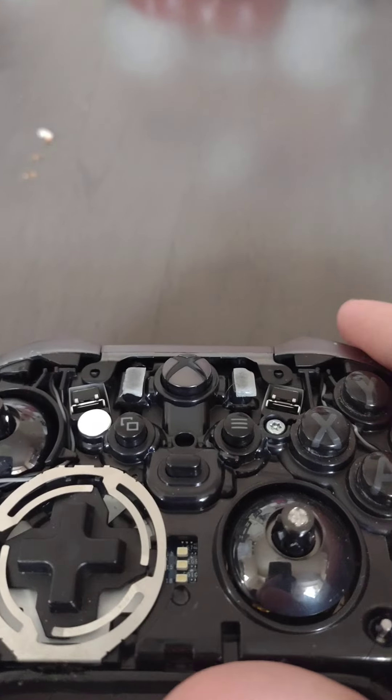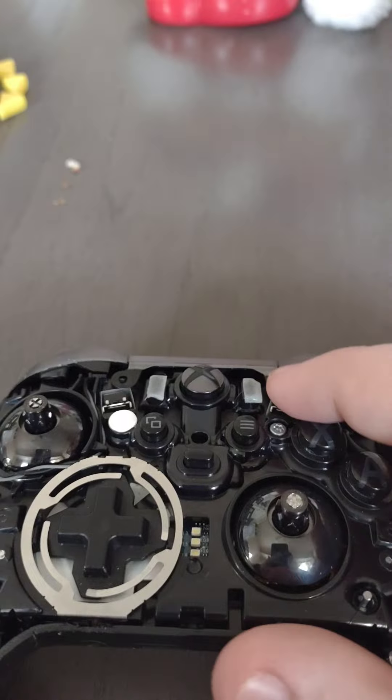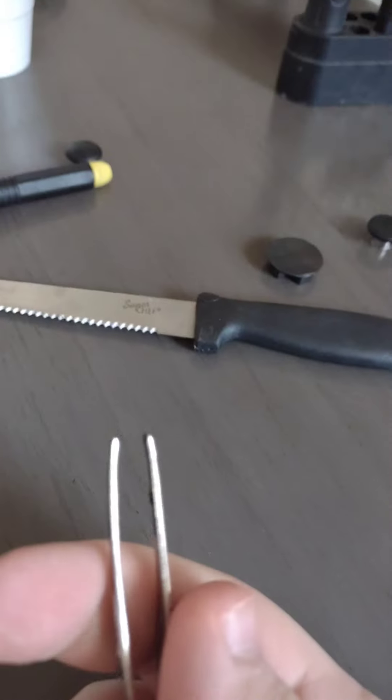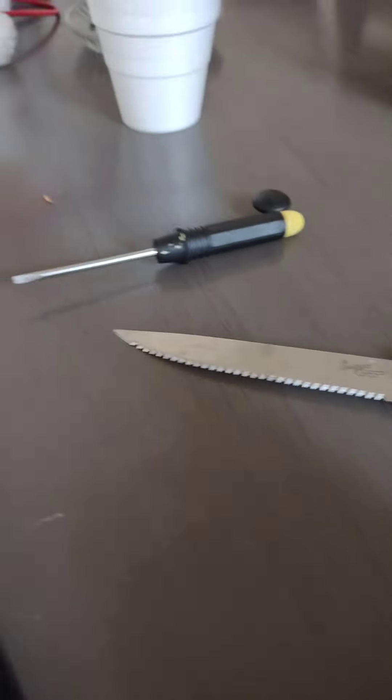So this is it. Now what you're going to want to do — whether it's your right or your left — as you can see, you can see these little things here. Let me actually grab another tool that we're going to need: tweezers.